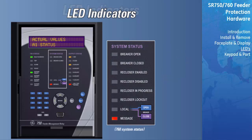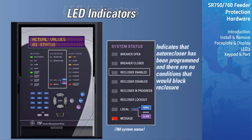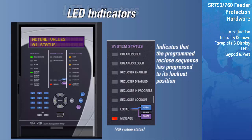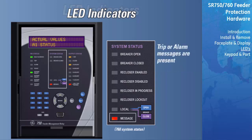The Breaker Open LED indicates that the breaker is in the open position based on auxiliary contact feedback. The Breaker Closed LED indicates that the breaker is in the closed position based on auxiliary contact feedback. The Reclosure Enabled LED indicates that auto reclosure has been programmed and there are no conditions that would block reclosure. The Reclosure Disabled LED indicates that auto reclosure has been programmed but there are conditions present that would block reclosure. The Reclosure In Progress LED will illuminate when a trip has occurred and reclosure has been initiated. The Reclosure Lockout LED will illuminate when the programmed reclose sequence has progressed to its lockout condition. The Local LED indicates when the local mode has been assigned to an asserted contact input, allowing the breaker to be opened and closed using the front keypad.